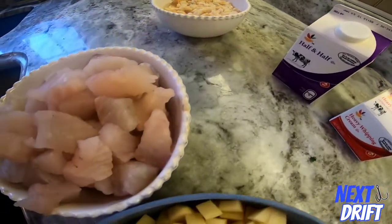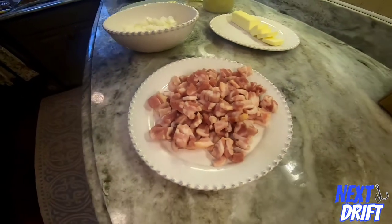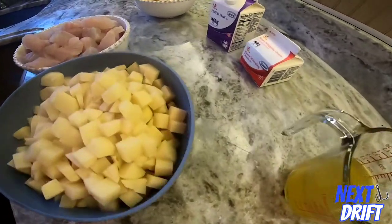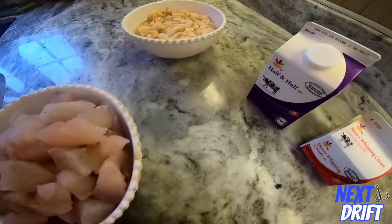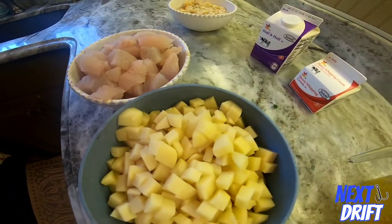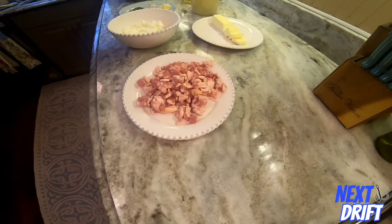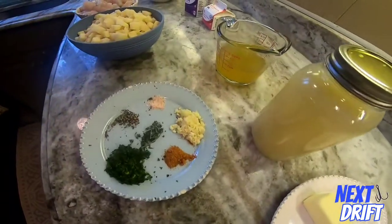The main star of the show is this right here — blackfish. Here's what you're going to need: some good thick-cut bacon, extra thick-cut bacon, some onions, some butter, seasonings, clam juice, chicken stock, potatoes, blackfish, chopped clams, half and half, and some heavy cream. The blackfish is the main ingredient. You can see the potatoes diced up into cubes, chicken stock, clam juice, seasonings, onions, butter, and the bacon.